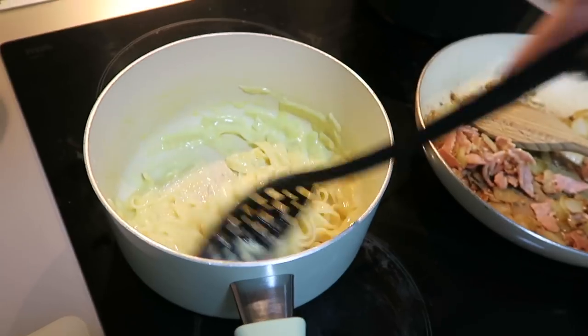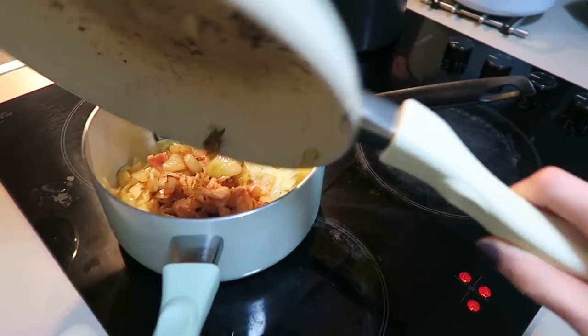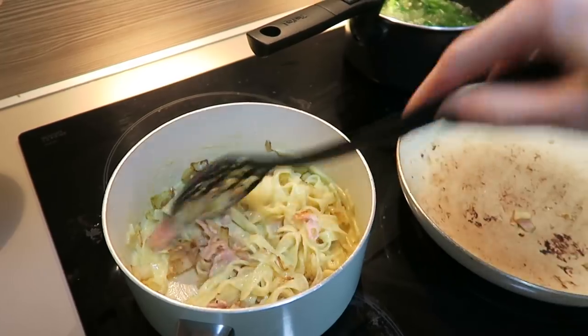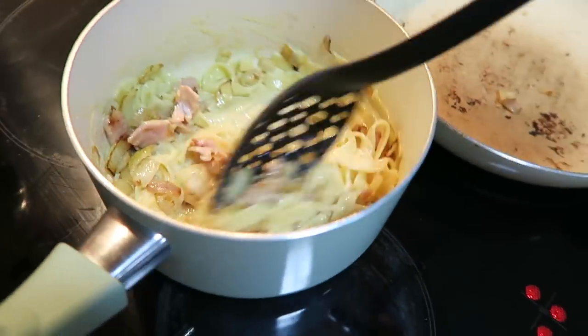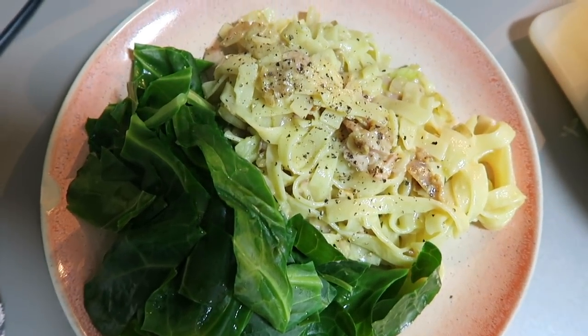Whisk it all together and then pop it into the pasta, take it off the heat, and just let the heat of the pasta mix it in and cook the egg. You have to be really careful with this bit because you can end up with scrambled egg, which is not what you want. When it looks slightly cooked through and a bit creamy then it's done. Add the bacon, garlic and onion into the sauce. Boil up the spring greens on the side and it's a really yummy meal. I often add a little bit of black pepper on top.